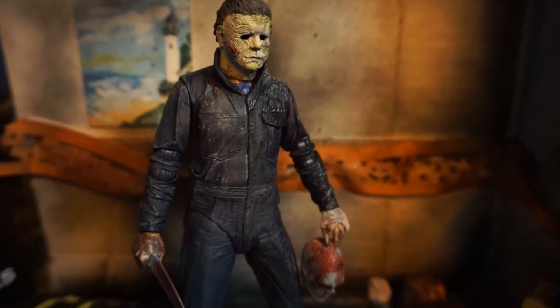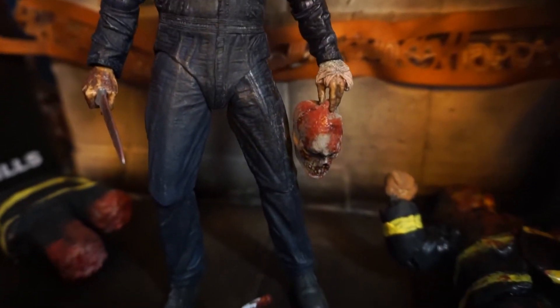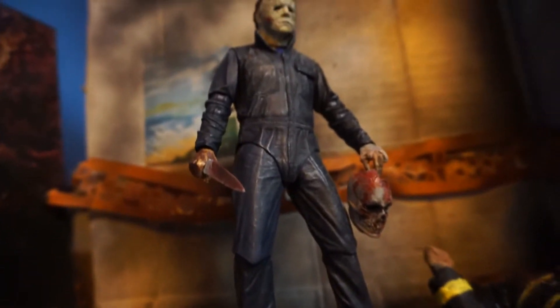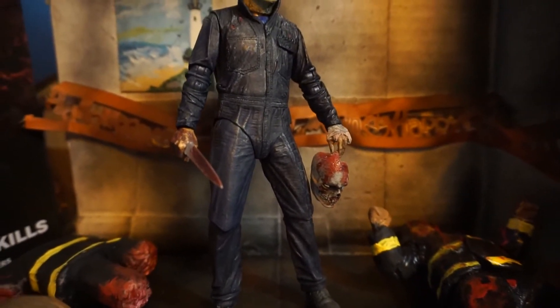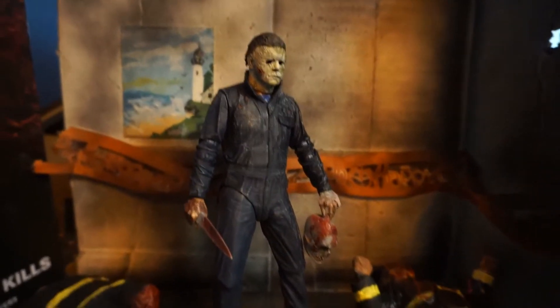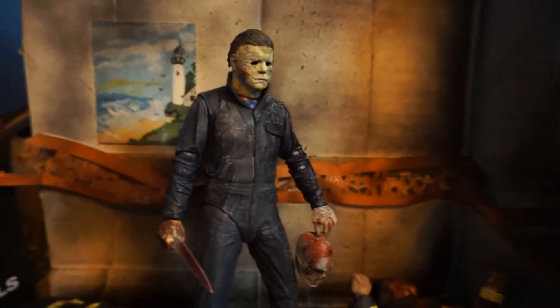Really nice. I love the figure — the detail and the clothes and stuff like that. I'm going to spare you and just not do the box. The box art is fantastic, but it's in most videos already. We already have those.